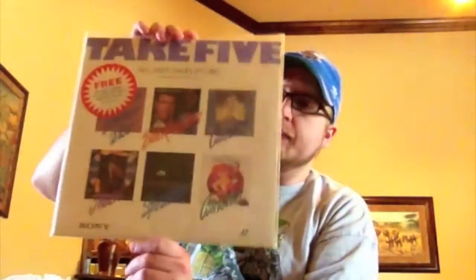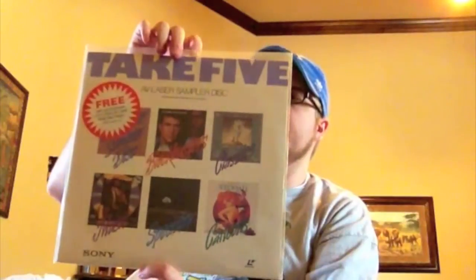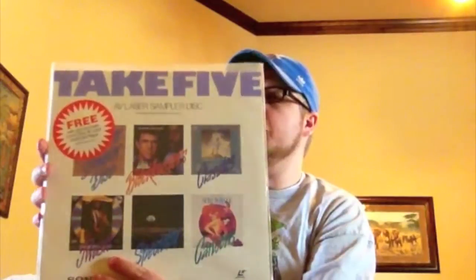Tango and Cash — classic action movie from the 80s. This is kind of a crazy thing they used to do a lot with LaserDiscs, especially if you bought one from Sony. This is a sampler called Take Five, and it has scenes from movies, music videos, documentary stuff, cartoons — all kinds of things — just to give you a feel of what LaserDiscs are about.